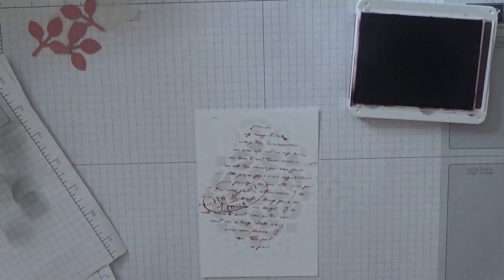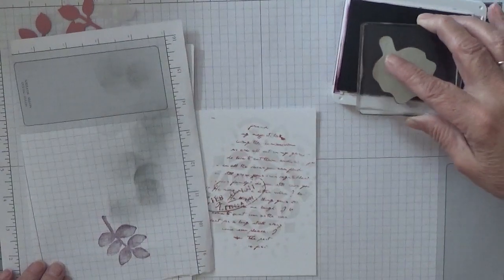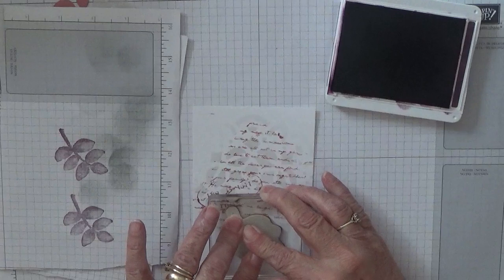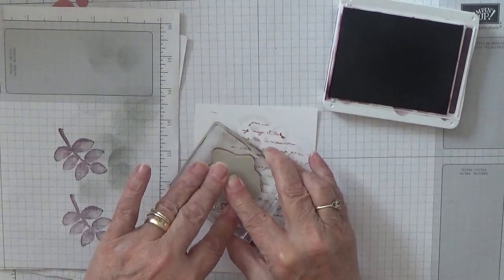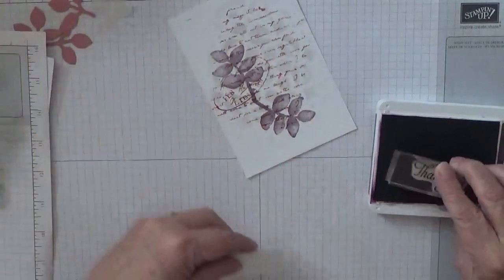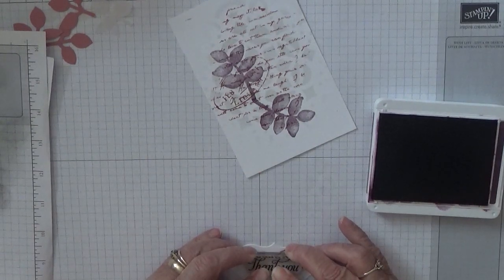Now with blackberry bliss and the leaf from Also Eclectic, I'm going to stamp it just to see how dark it is. It's not that dark - I thought it would be darker. That'll do. I'm going to put one there, turn it round and put one there. Now I'm going to put my thank you on here - there we are.